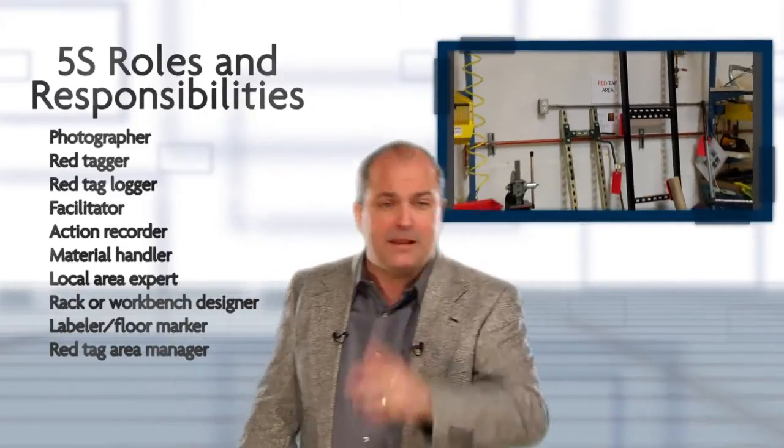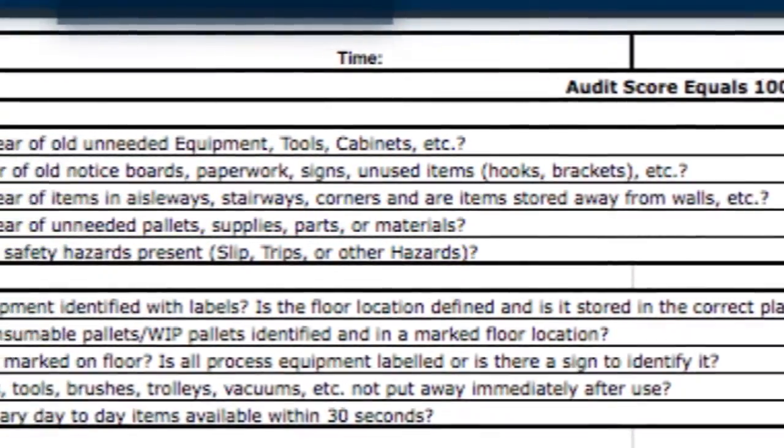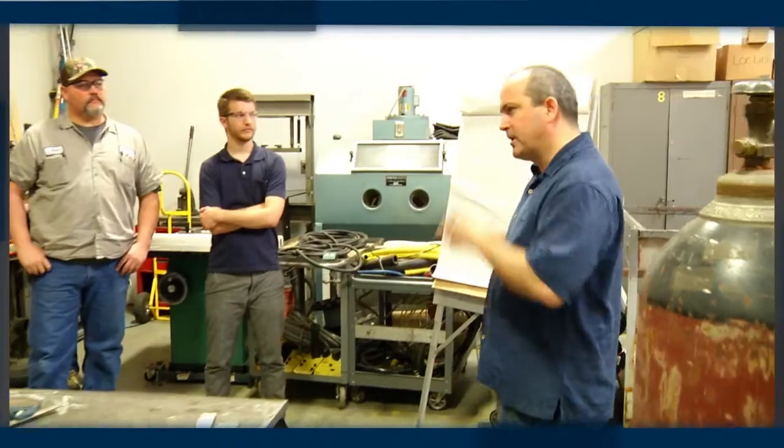If the organization already has a 5S audit form as part of an existing sustain process, we can use that, or use a generic one to evaluate the targeted area. We break up the team into smaller groups of two to three people and dispatch them to evaluate the focus area. Then we come back as a group, debrief, discuss the results and differences, and address any issues with the audit form itself.